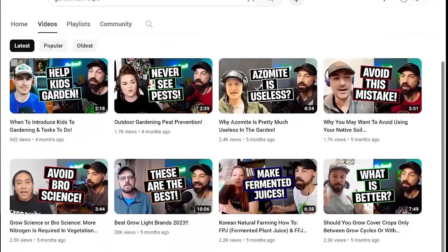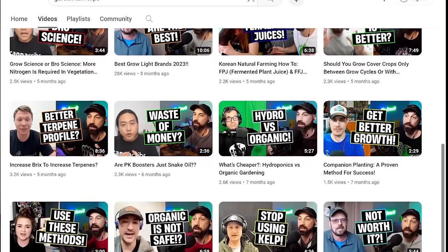If you want to see highlights of these podcast episodes, search Garden Talk Clips on YouTube. That channel is dedicated to short, bite-sized clips of these episodes. I also have a gardening channel where I have over 130 videos showing the plants that I've grown in my garden.